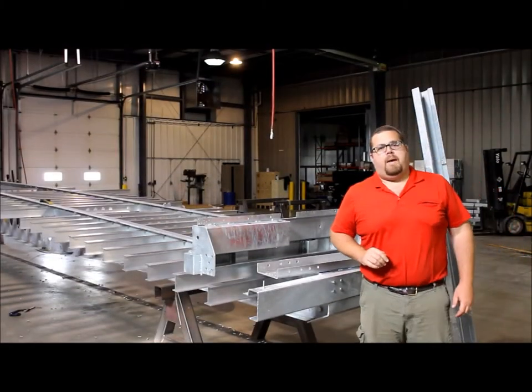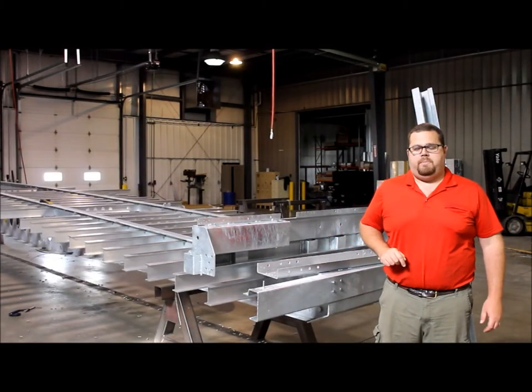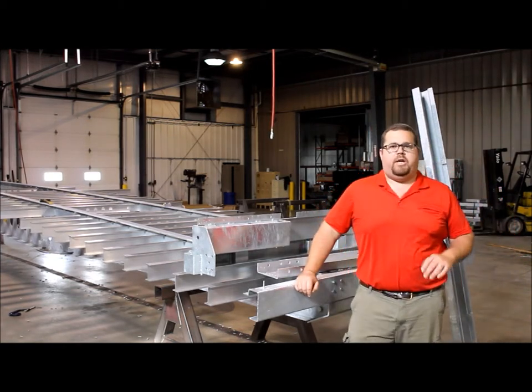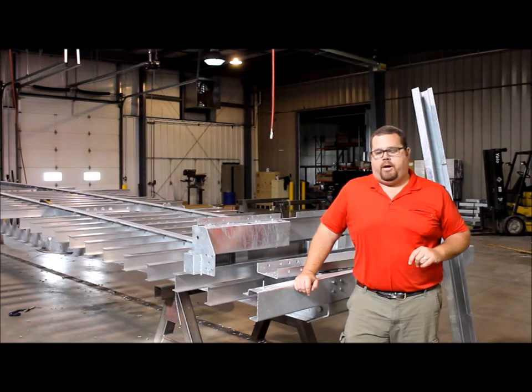Hello, this is Derek Giltz, operations partner at Antares Trailers. I wanted to spend some time today talking to you about the coating process of our trailers and what makes it unique in the combo market.